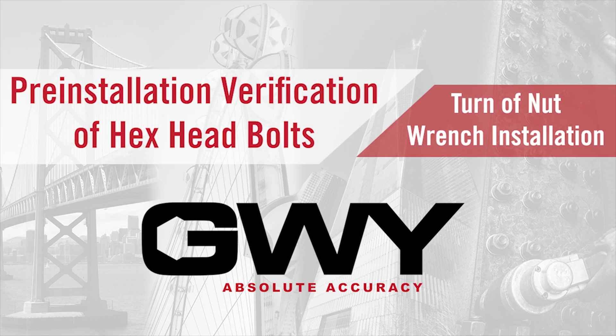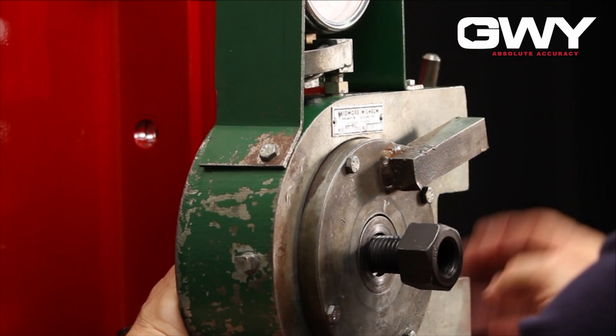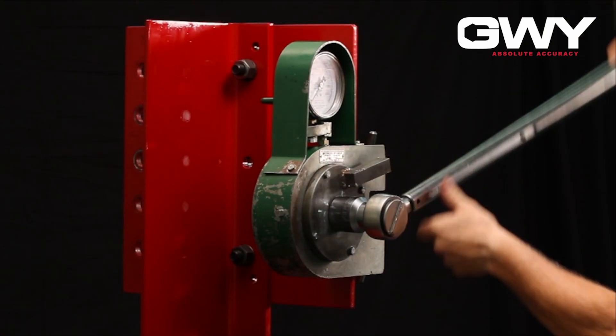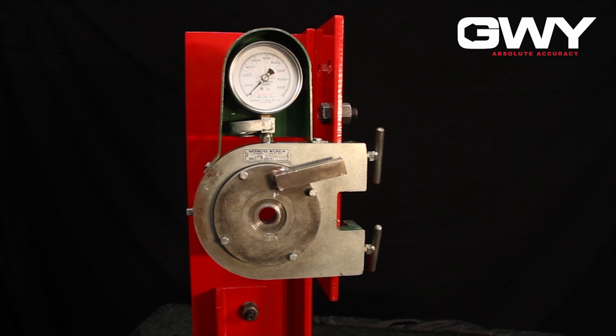Pre-installation verification ensures the integrity of the bolt assemblies, confirms the angle of rotation required to achieve the minimum specified bolt tension, and ensures the installer understands the installation process. Verification is conducted on a bolt tension calibrator using a minimum of three bolt assembly samples.